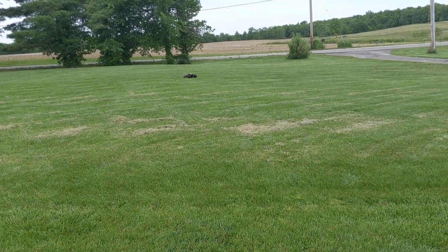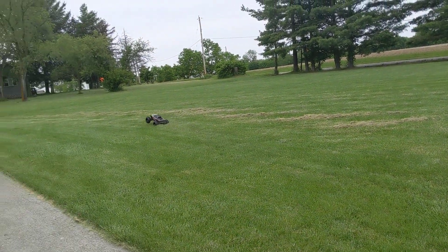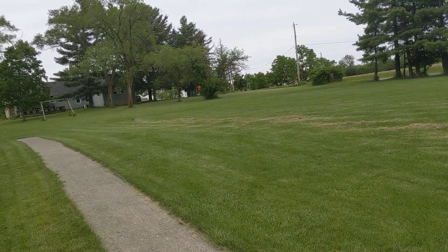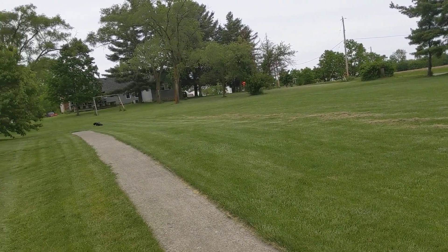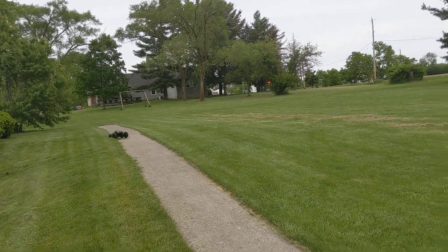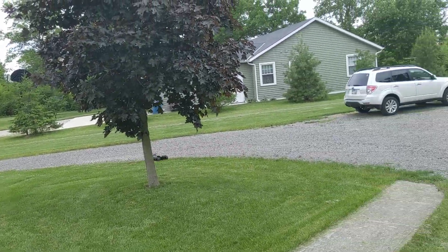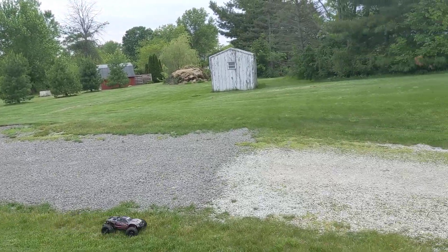Alright, we're back out again with the Max, but it's been a while since I've driven this. This is on a 3S 6400mAh battery, and with the Badlands MX3.8s — or not the MX ones, but the original ones.